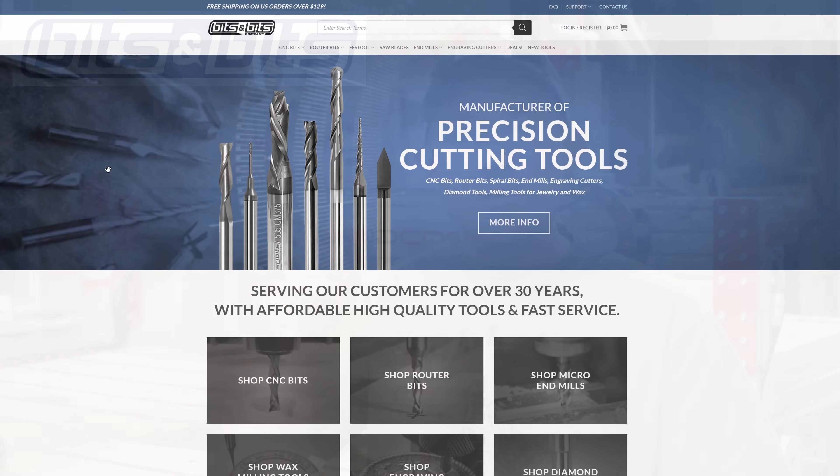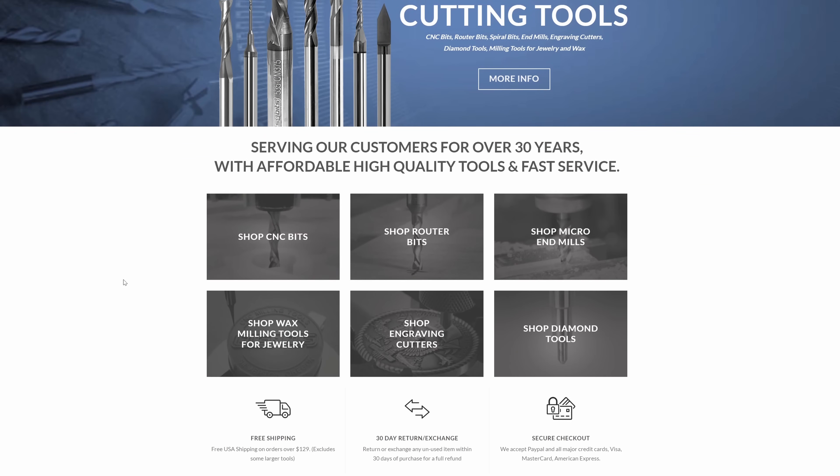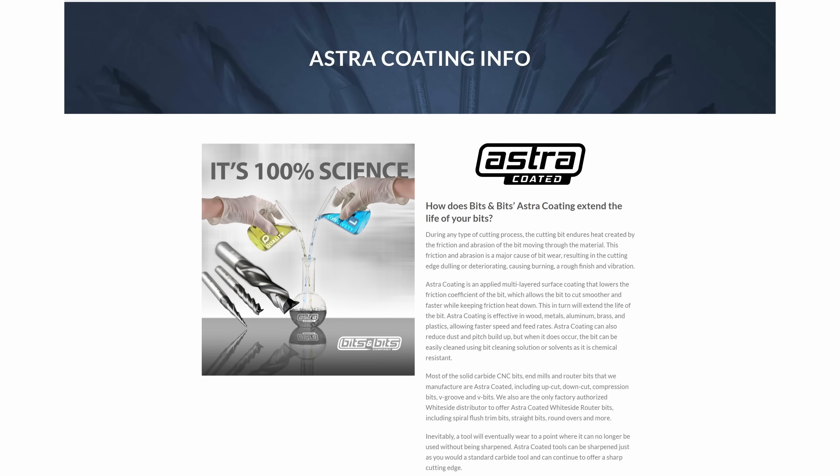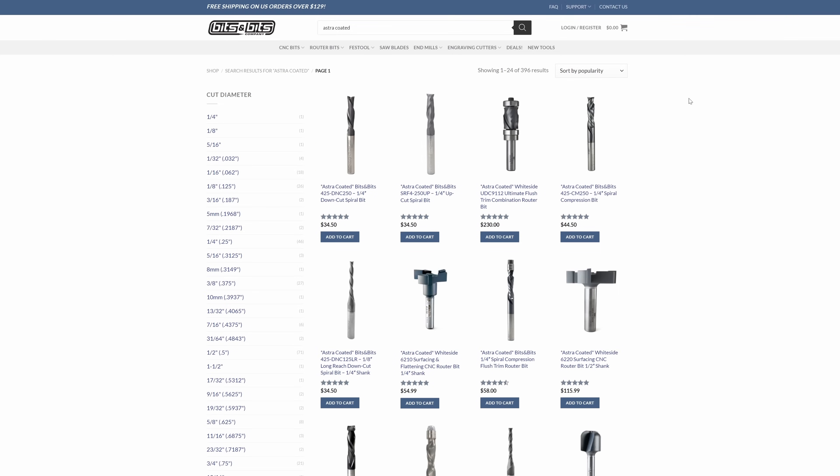Quick shout out to Bits and Bits for supporting this channel. Bits and Bits is a small family-owned business in the Pacific Northwest that manufactures their own high quality router bits and distributes other high quality router bits such as Whiteside bits. Bits and Bits adds an astro coating to their bits to reduce friction and therefore reduce heat buildup — you reduce the heat buildup, you prolong the life of the bit. Go to bitsbits.com and use promo code JBATES to save 10% off at checkout.